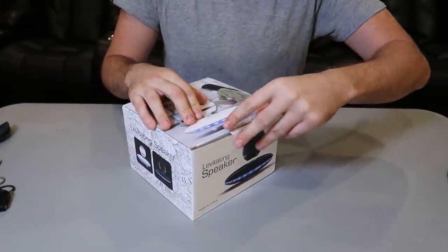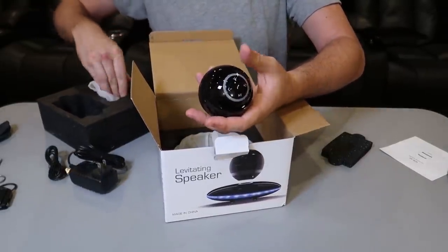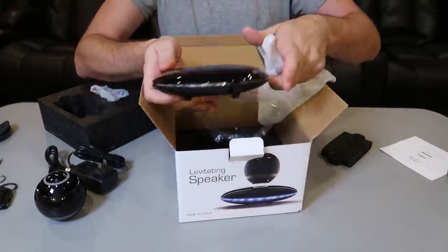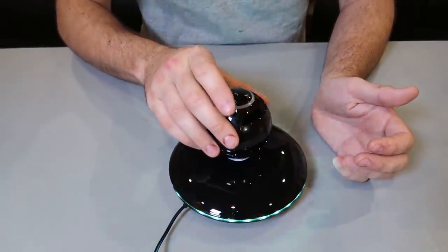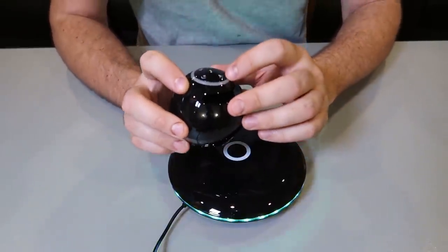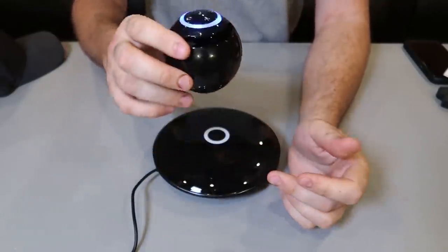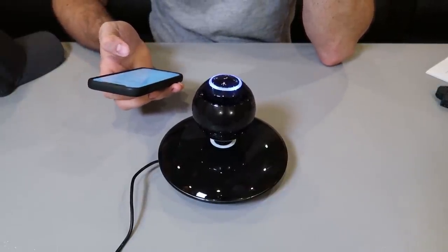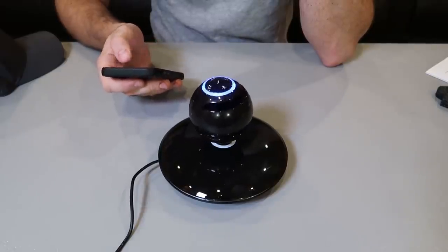Got it here — a levitating speaker. Let's see what this thing is all about. There's the speaker unit and a levitating platform. It's a weird feeling to place it back — it kind of bounces if you try to pull it lower. Turn it on with the on/off button. It's quite loud. You set it where it levitates and it connects via Bluetooth automatically.